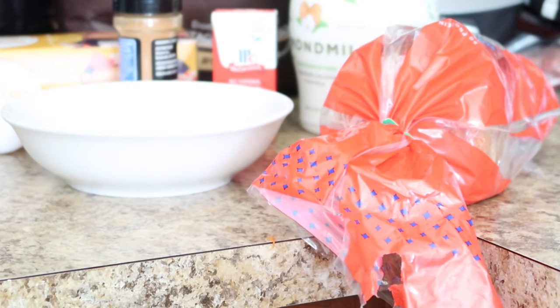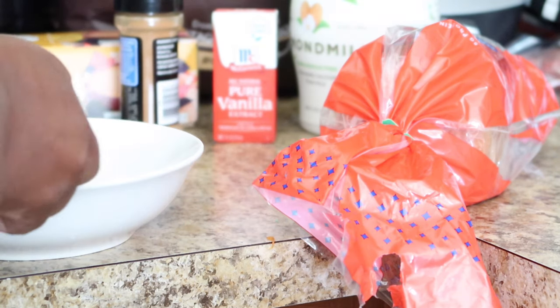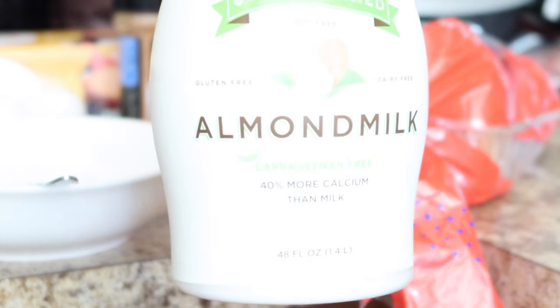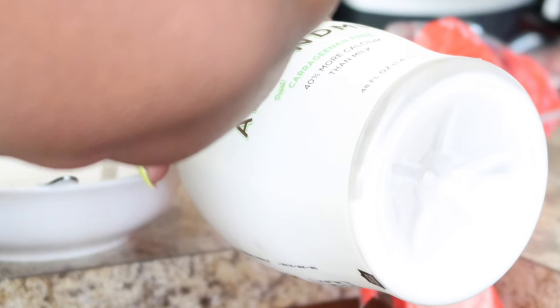I'm about to get started on the French toast mix. I don't have any exact measurements — I've been doing this for a long time. My mom has made this for me since I was a kid. I use about a half cup of almond milk — whatever almond milk is your choice. This is my way of making this meal more keto-friendly, so to speak.